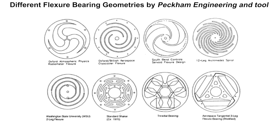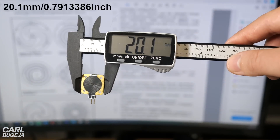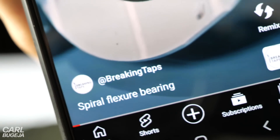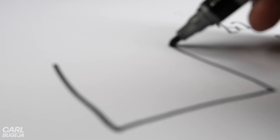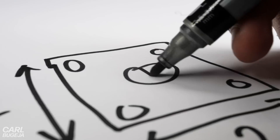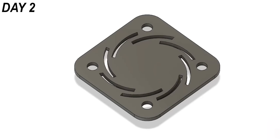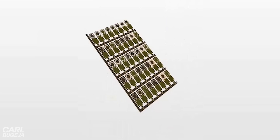There are various designs out there with different geometries, though none of them are this small. The smallest one I could find is the spiral beauty, which is made by breaking tabs. This design gave me some hope about the possibility of miniaturizing flexures, so I locked myself into Fusion 360 for a couple of days, created a 40-sample test board, and ended up with these.